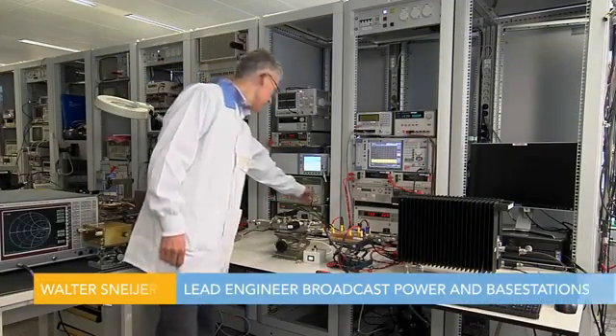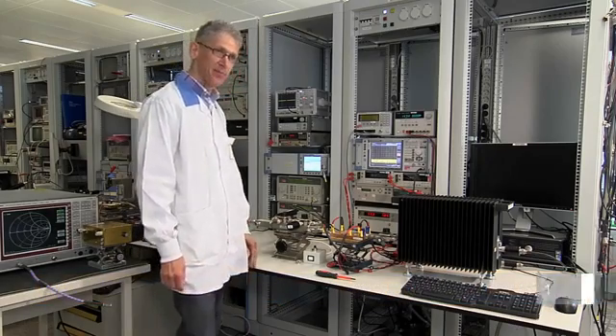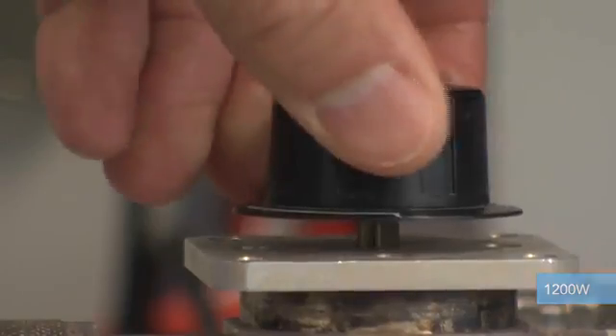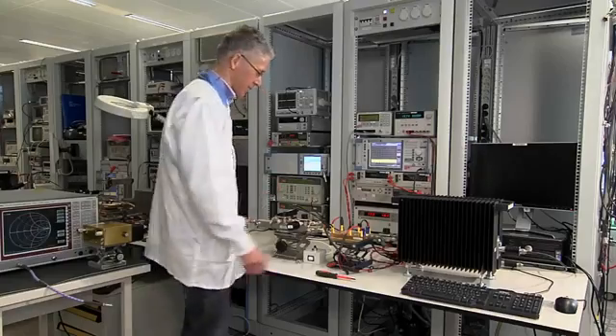On the bench we have the BLF578XR in a class AB amplifier delivering 1200 watts into a 50 ohm load. Now we create a very transistor unfriendly open circuit situation by disconnecting the output load.